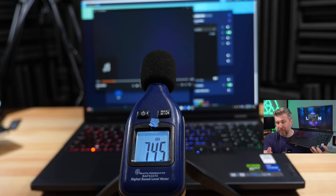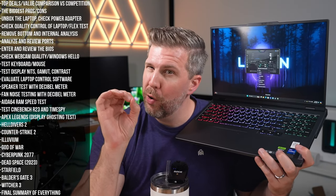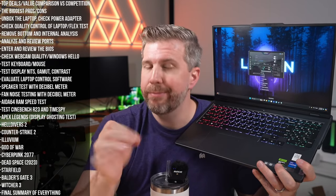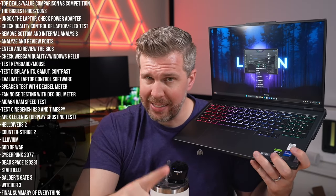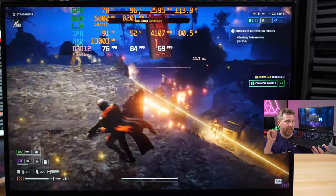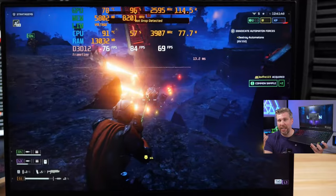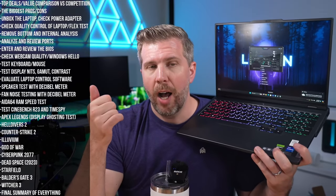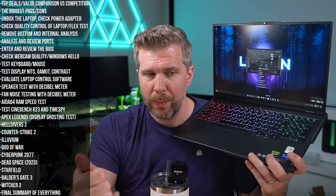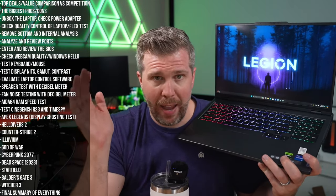The speakers were not very good — almost no bass, barely-there mids, and unclear highs. They did get loud enough in games to need turning down, but for high-quality audio you'll need external speakers or headphones.